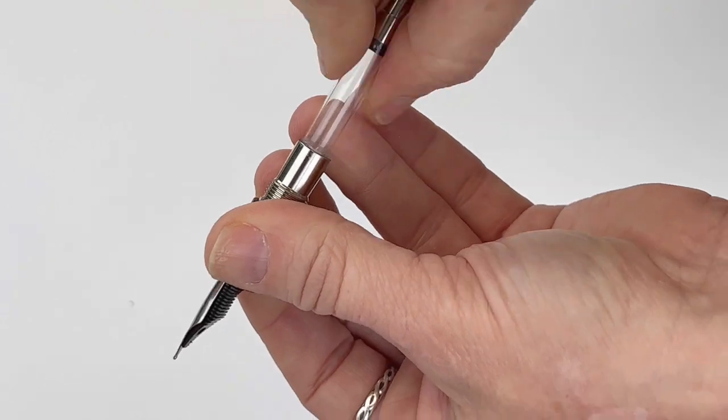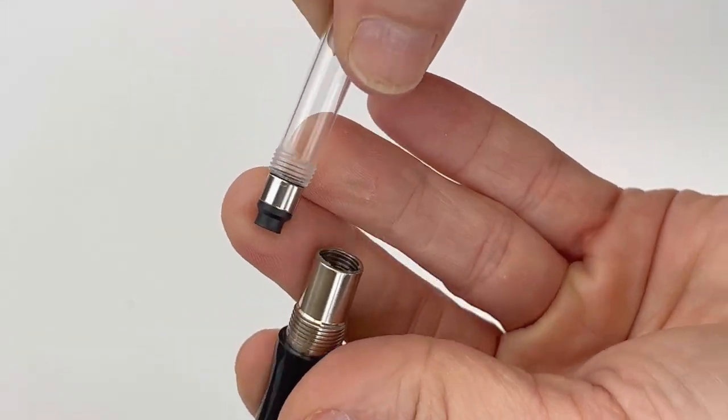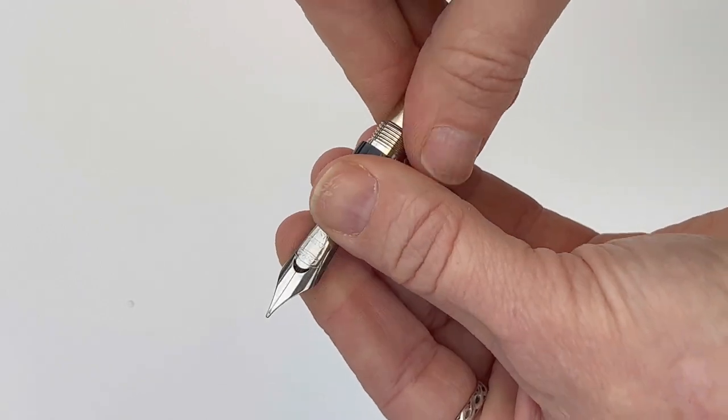They also come with two ink cartridges — one blue and one black — and we'll look at those at the end when we go through what's in the box. If you want to remove that converter, you just unthread and unscrew it and pop in a cartridge. The Conklin nib is a Jowo nib, so if you like the Jowo nib, that's what you're getting with your Conklin Toledo.